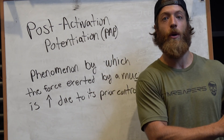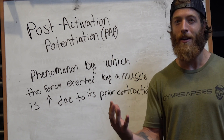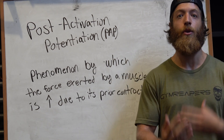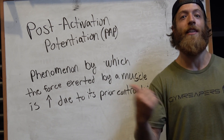So we have a very heavy loaded back squat paired with a plyometric movement. Why do these blend together, and why is there even a methodology behind coupling these two seemingly different movements? The idea is to facilitate a very high neural — or neuromuscular — response to facilitate better performance in the second movement.